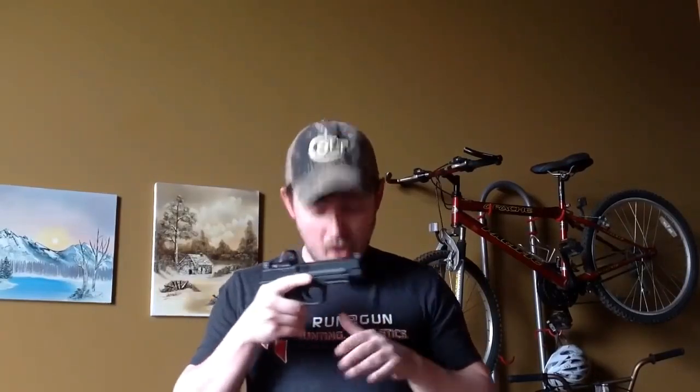Now, I know what you're thinking — you're using gamer isosceles. What if I'm trapped in 1989 and I'm still using Weaver? Well, shockingly enough, this still works with Weaver too. I'm going to blade on and get a little Weaver going here. Here's Weaver through my dominant eye — both eyes are open and I'm looking at the target. Here's Weaver through my dominant eye with one eye closed. And here's Weaver through my left eye with one eye closed. So yeah, you move the gun maybe three inches in either direction to solve the cross-eye dominance issue.